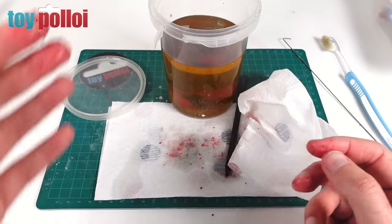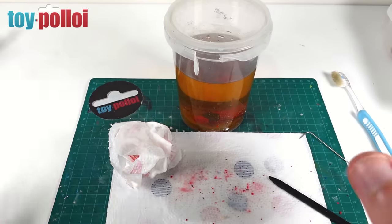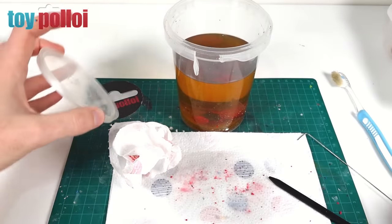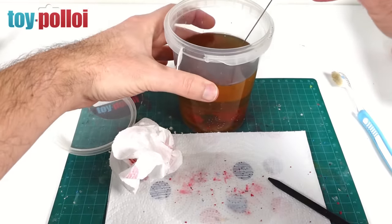It's now an hour later — actually a little bit more than that because I got sidetracked doing something else — but it's time to check the arm again and see what's happened to the paint. We'll see if it's got any better.